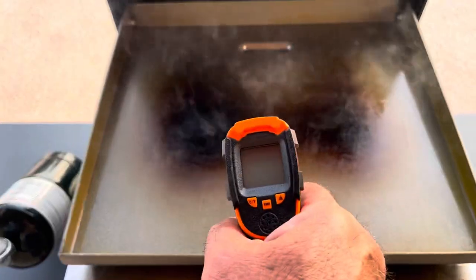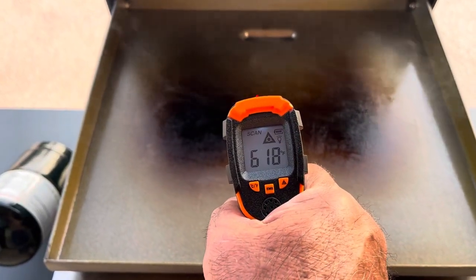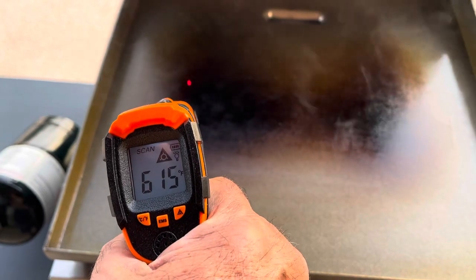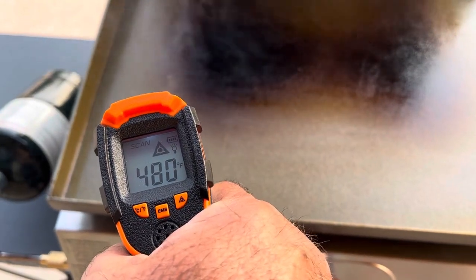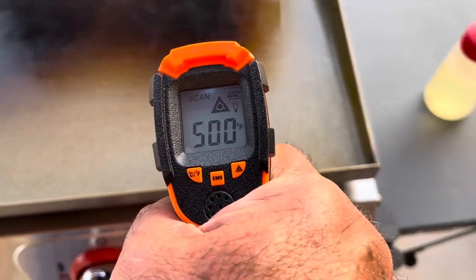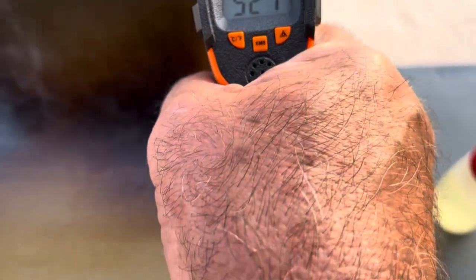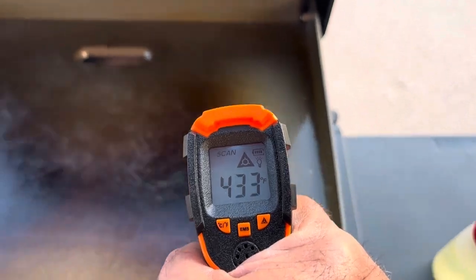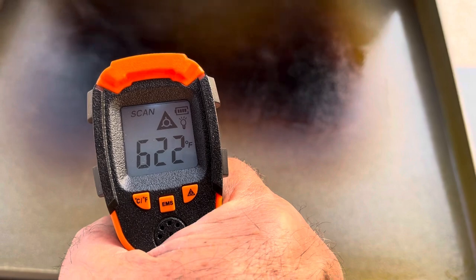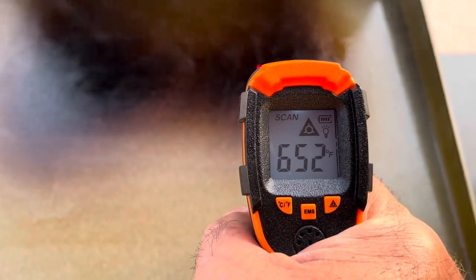I'm going to take this opportunity while it's on high to get some readings and see where our hot spots are. Starting dead center — that'll sear a steak for sure. Move up to the corner, drops a little bit. Left center, very warm. Front left corner we're just under 500°F. This side seems a little warmer. Dead center we're at 610°F, 597°F. Move over where that burner is — 625°F, other burner 650°F.